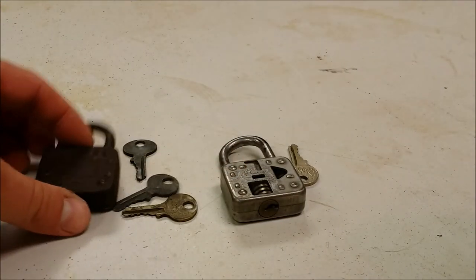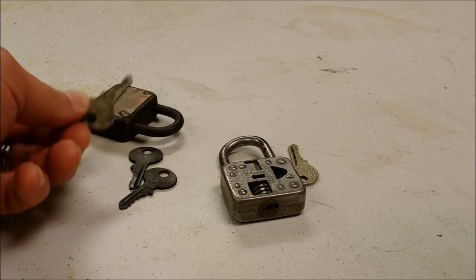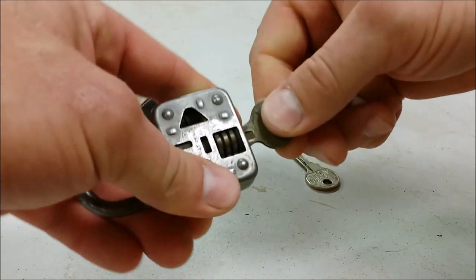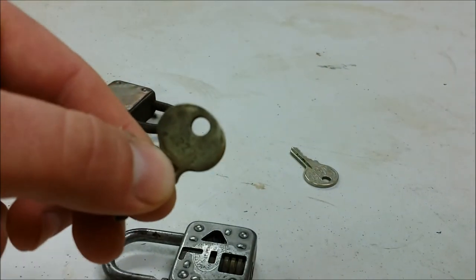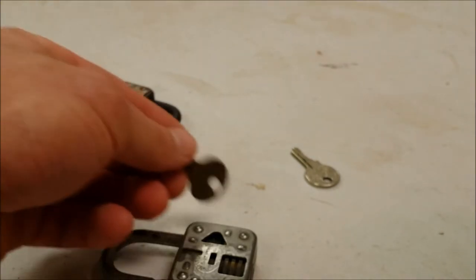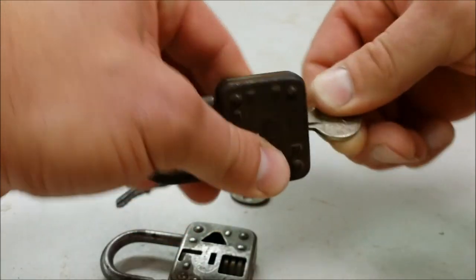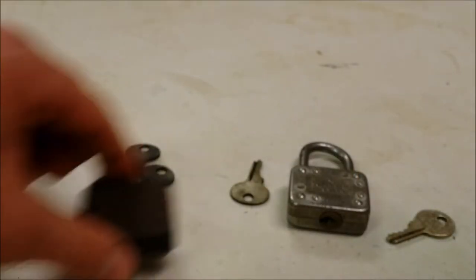Another reason I think this is a cutaway is that the keys have the exact same bitting. This is a key that came with this lock — I'll lock it back up, and this is the key that came with the other lock, and it opens it. This one has '2229' written on the key, which I think is an original Master Lock key they cut to match. The original key from my cutaway with the 7777 fits in here and will open this lock too — same bitting.